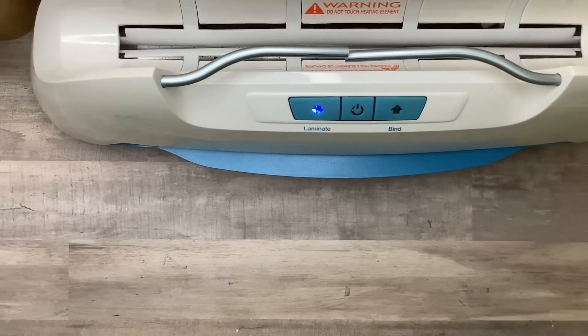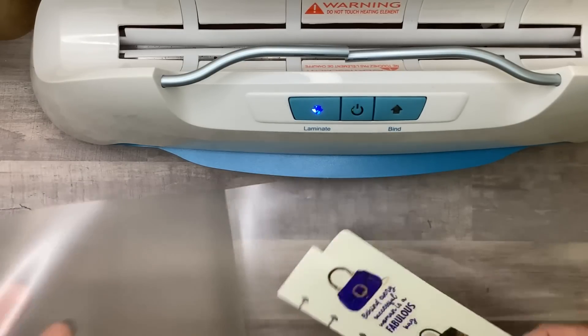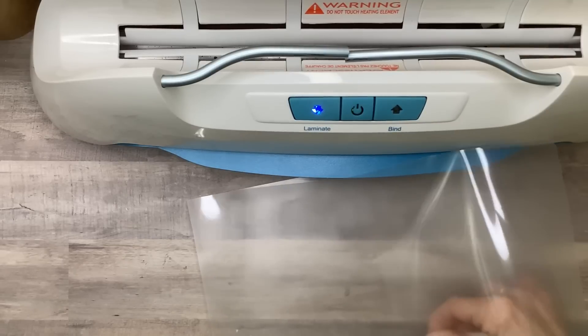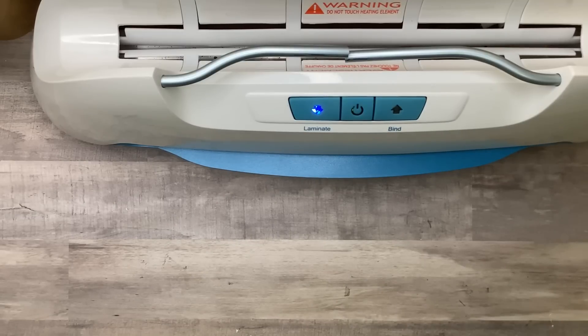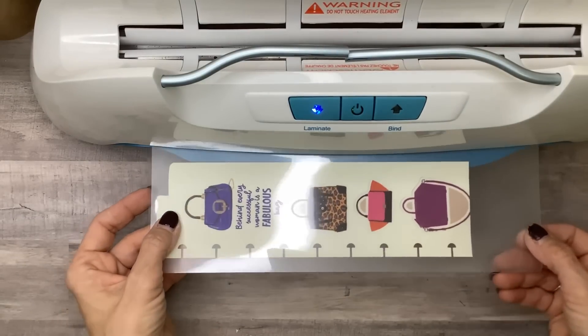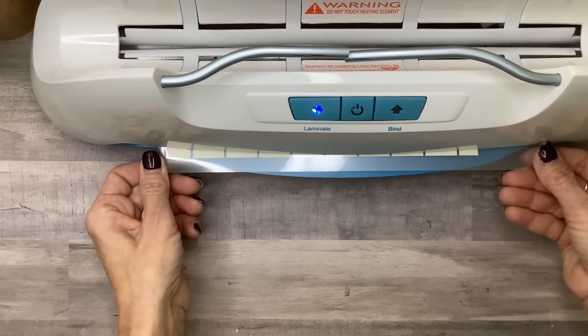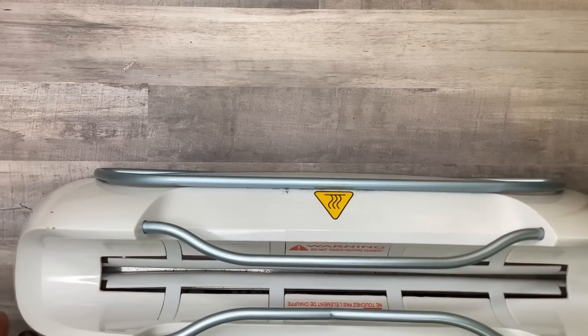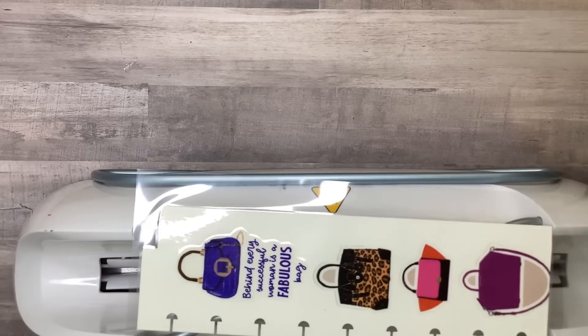I've got a laminator I've had for a long time and a laminating sleeve. I'll put the bookmark in there, trim off the excess so I can save it, and send it through. I usually send things through twice when laminating, so I'm going to do that too. I'll let that cool and we'll come back to it.